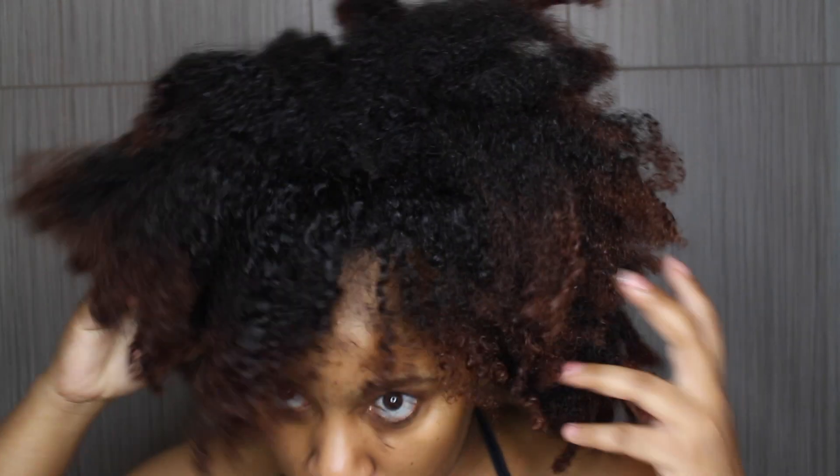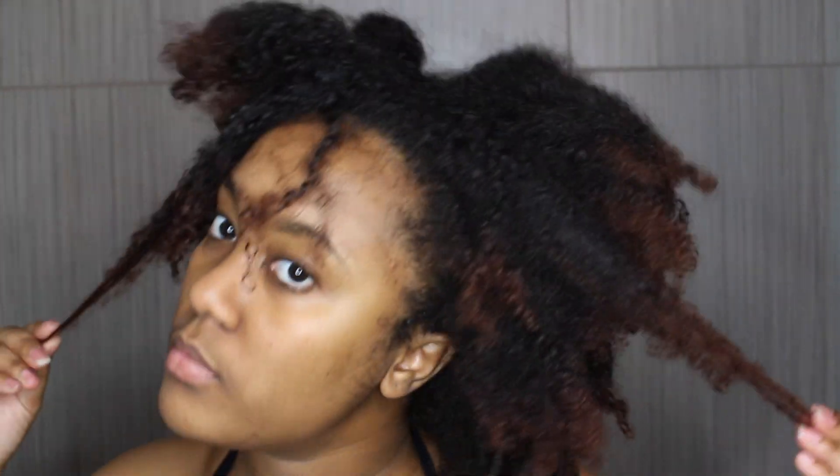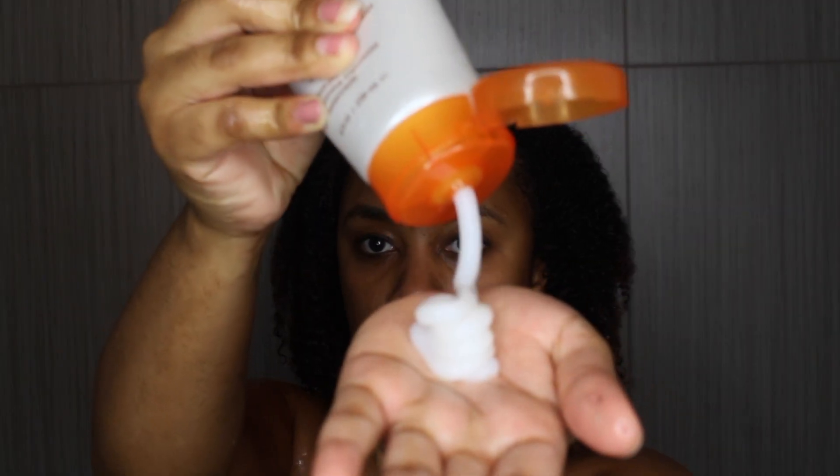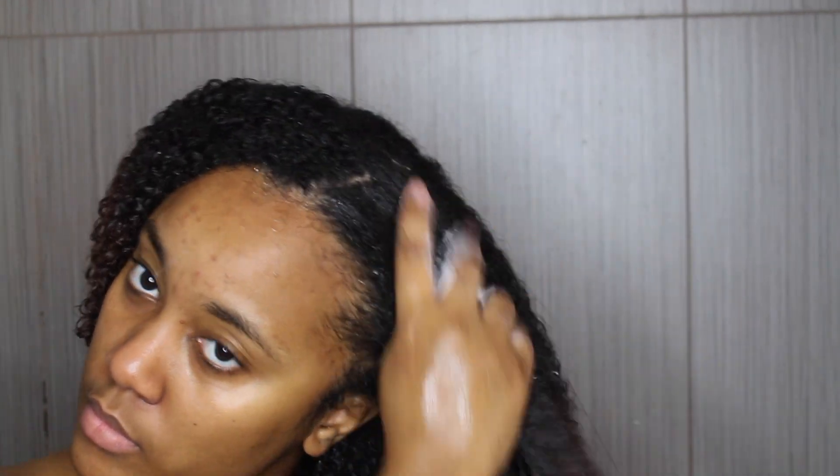Hi guys, welcome back to my channel! Today I'm going to be doing a curlformer set. To start off, I'll be using the Mixtress co-wash to cleanse my hair. This co-wash has jojoba oil and castor oil and is great for helping to remove impurities and detangle your hair while leaving it hydrated. It's a no-lather product, so it can be a little tricky to use because you're tempted to use a lot since you're expecting it to lather up. You just want to use the same amount as you would with any other conditioning product. It made my hair feel very moisturized and my scalp was clean afterwards.